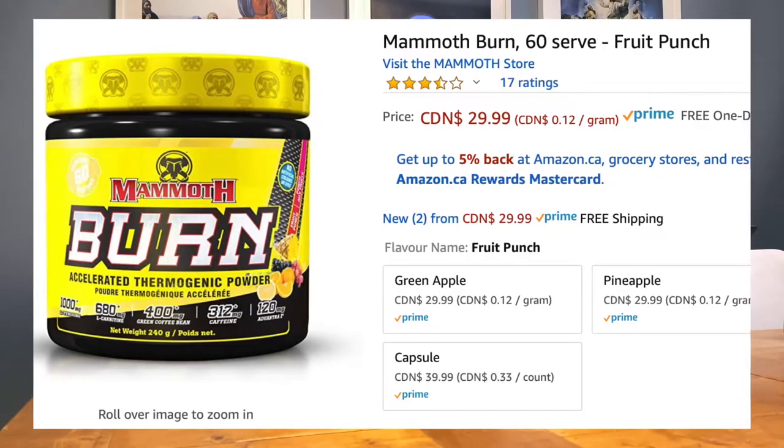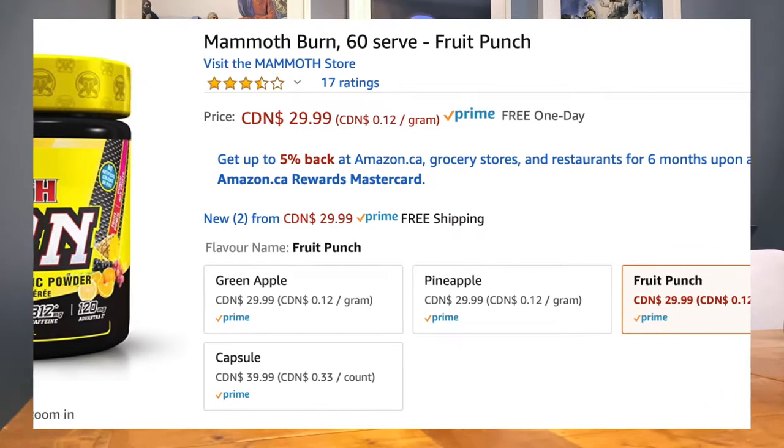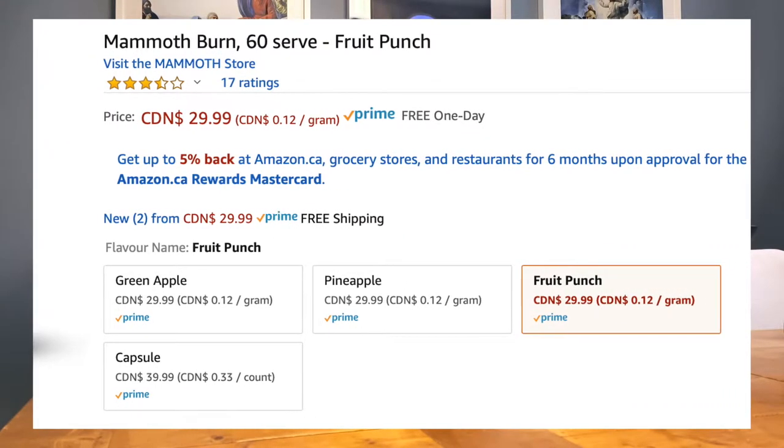They do have other flavors — the one I picked up is green apple. They also have pineapple, fruit punch, and then there are burn capsules which also give you 60 servings. If you don't like powder, you can go with the capsule version.